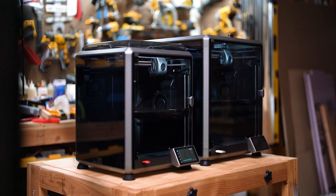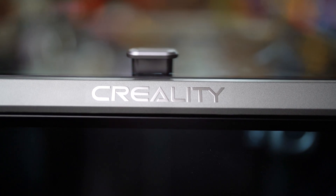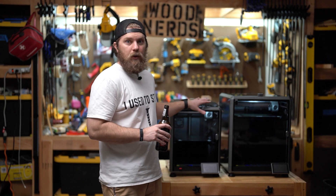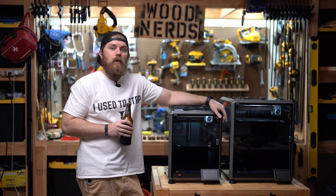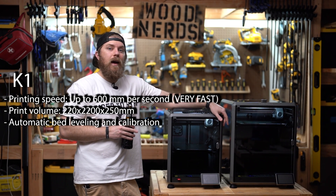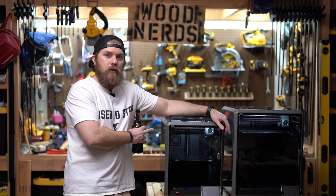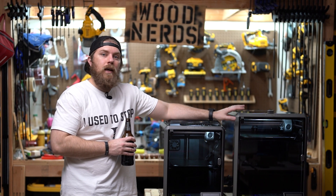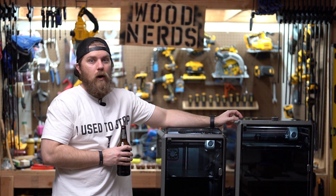Before we get into some of the things that I've printed and some of the practical uses I think we're all going to benefit from, let me talk about the machines I have experience with. These are both Creality K1 machines. This is the Creality K1 and this is the Creality K1 Max. The main difference: the K1 has about an 8.5-inch build plate — 8.5 inches on the x-axis and 8.5 inches on the y-axis — while the K1 Max has close to a foot: 11.8 inches on the x and y-axis.